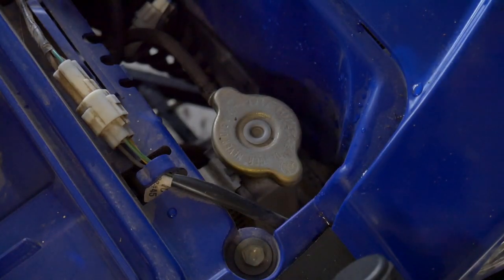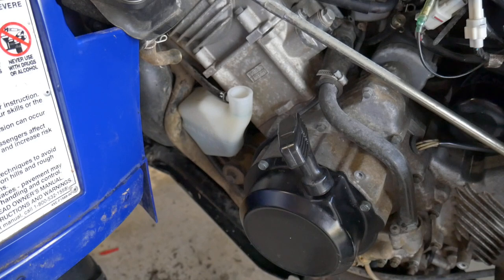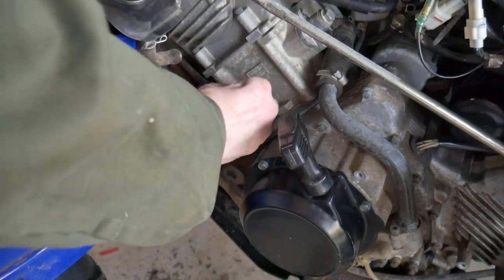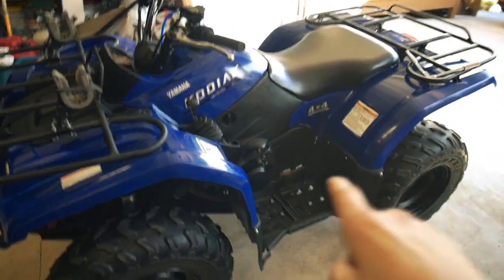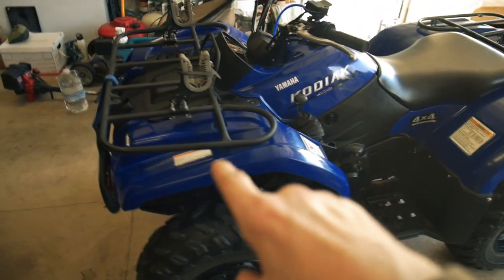Overflow tank and we're done. Check for leaks — make sure everything's good, make sure there's no leaks under here on the overflow tank. That would not be good. I didn't show it on camera but I went ahead and screwed back on the side covers and put the rack back on. Installation is the reverse of taking them off.